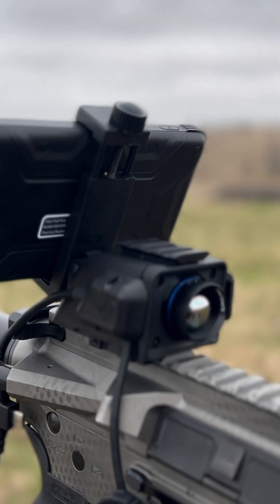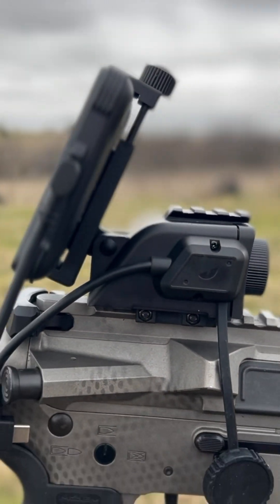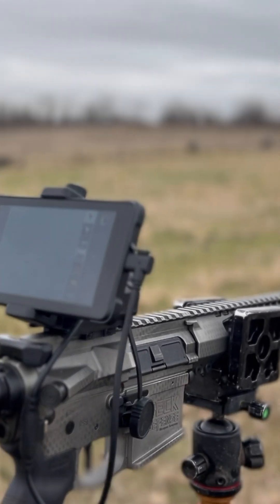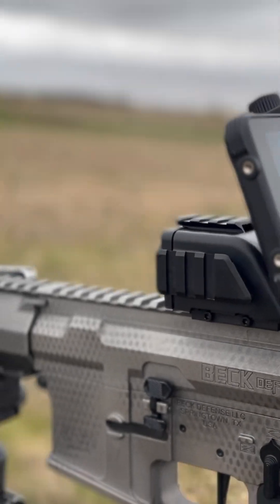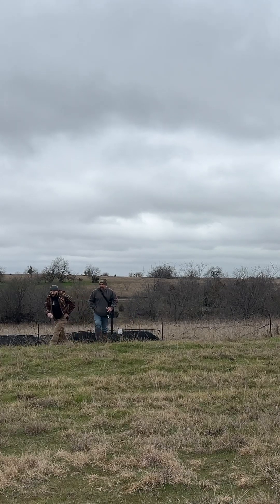Putting it on a gun — this was the easiest thing. It's two screws, just pop it off the handheld and pop it right on the gun. It's a small little footprint. The best part is the screen is the biggest thing, so you're looking through the screen — it has a bunch of screen space. You can double tap it to get rid of all the options and just leave the crosshair on the screen.